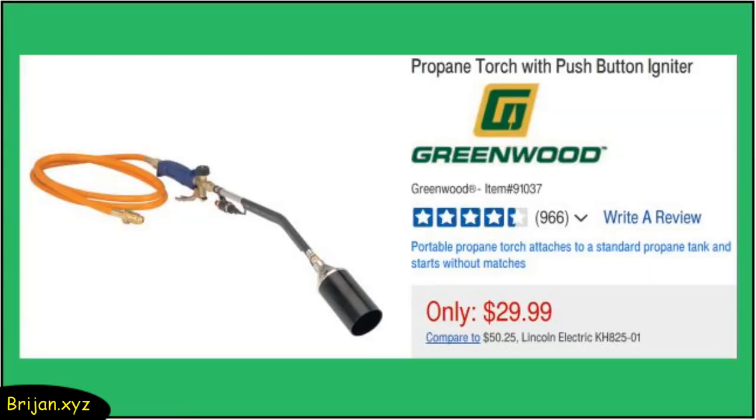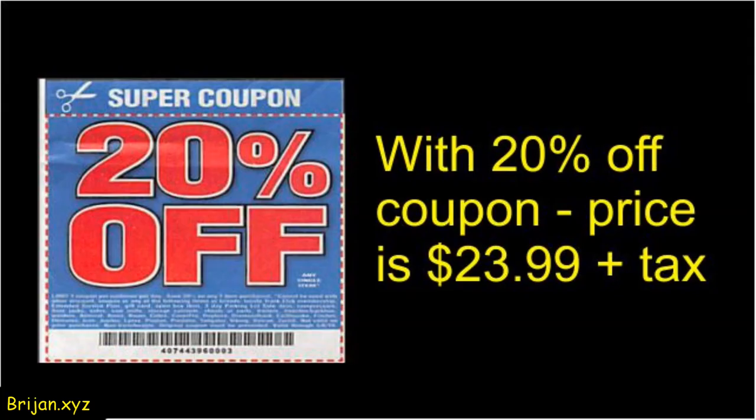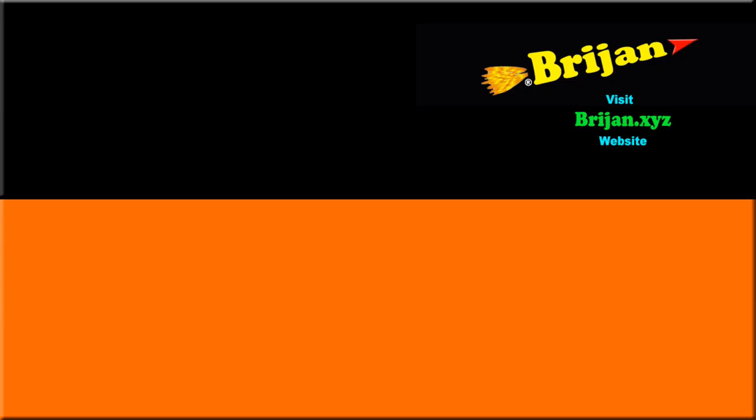Normally the price of the torch is $29.99, but with a 20% off coupon from Harbor Freight the price was only $23.99 plus tax. We hope this video has been fun — check out our channel for more fun videos and information. Thanks for watching.